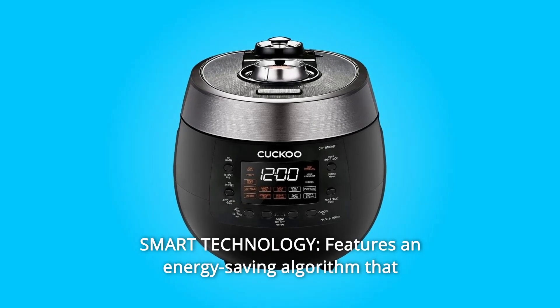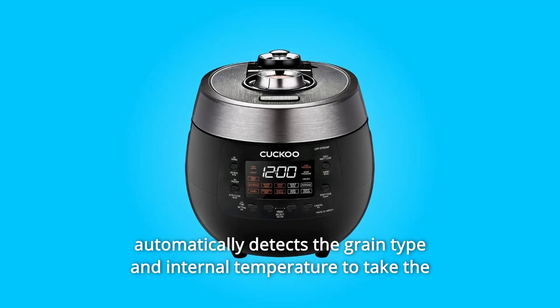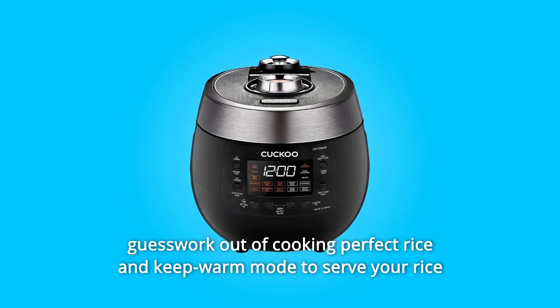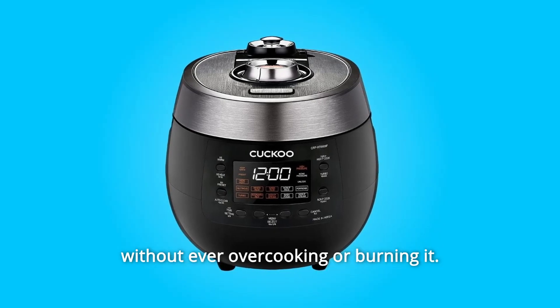Number 11: Smart Technology. Features an energy-saving algorithm that automatically detects the grain type and internal temperature to take the guesswork out of cooking perfect rice, and a keep-warm mode to serve your rice without ever overcooking or burning it.